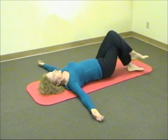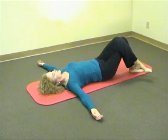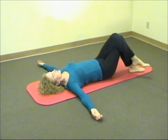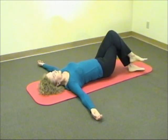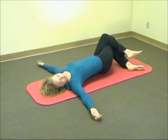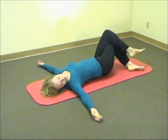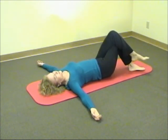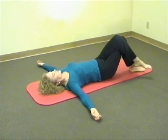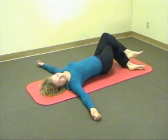Do this movement several times, at least three or five times, or until the movement becomes easier, smoother, and more effortless. This is an excellent exercise to free movement through your entire spine, connecting the movement of your legs with your back and neck.